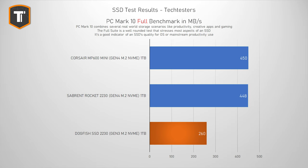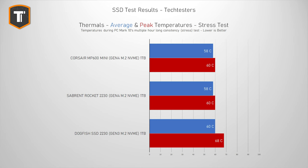Looking at thermals, you'd expect faster drives to run warmer, but it's actually the other way around. On an open bench without a heatsink or airflow, both the Corsair and Sabrent averaged 58 degrees while gaming and never went above 60 degrees. The Dogfish averaged 60 degrees and peaked at 68 degrees, so the Phison E21 controller used by Corsair and Sabrent is just a lot more efficient. Realistically, none of them should throttle in a Steam Deck, but for a higher-end laptop with heavier use like editing, I would definitely go with the one that runs cooler.